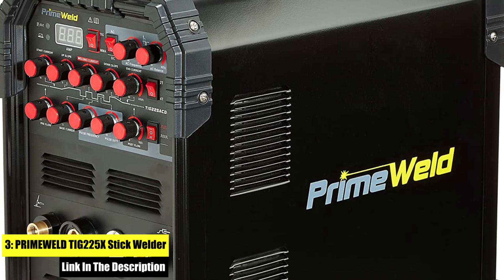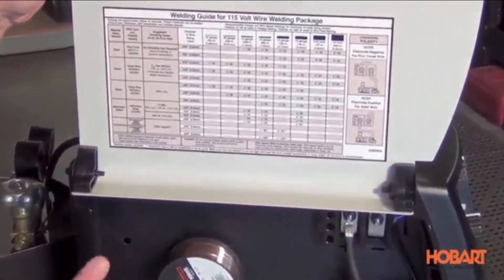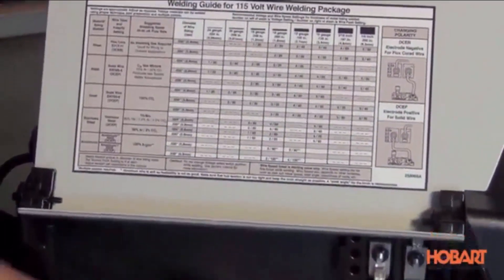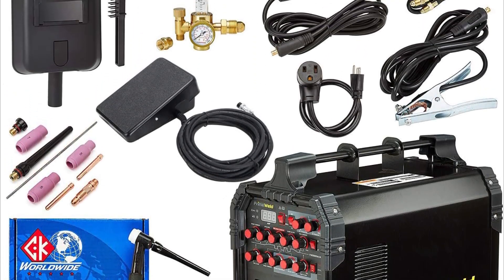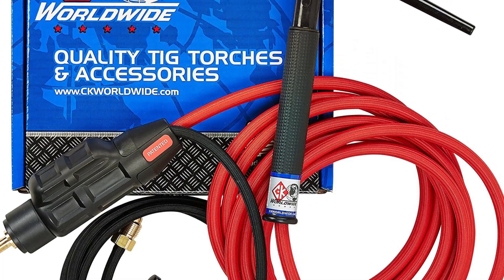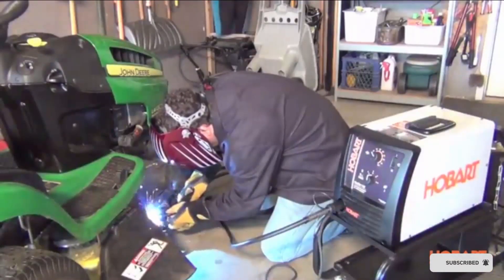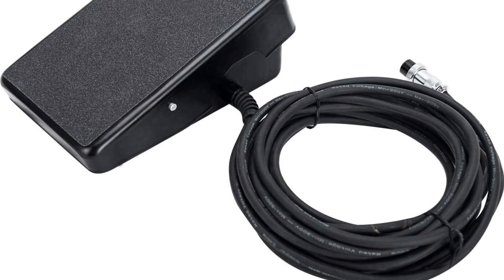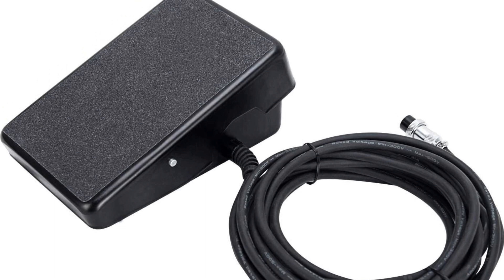Number 3: the PrimeWeld TIG 225X Stick Welder. 225 amp TIG/stick welder with pulse function, works great with aluminum, stainless steel, and thinner metals. Comes with a CK Worldwide 17 Series Superflex TIG Torch with Flex Head and CK Superflex Hose, including CK Dense Connector, USA made. Features both HF Start Hand Torch Control and Precise Foot Pedal Welding Heat Control, with advanced inverter technology using Pulse Width Modulation and IGBT technology.